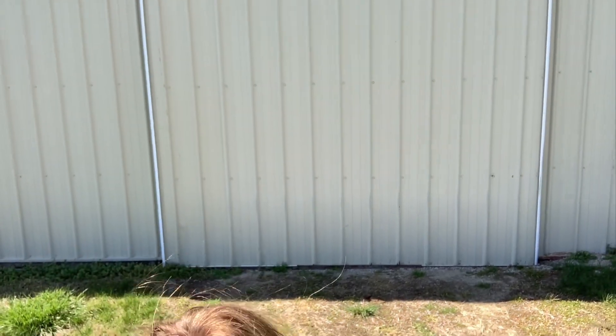My husband and I decided to do a little DIY project this weekend on our barn, because as you can see it's typically just one solid color all the way up and all the way down on this bad boy.